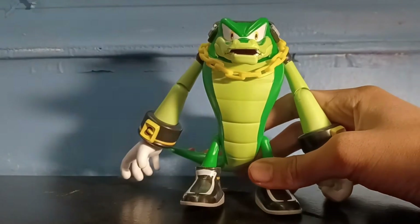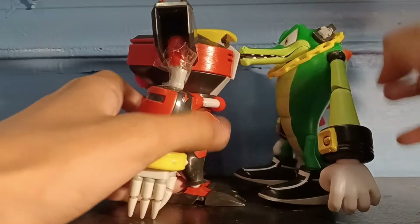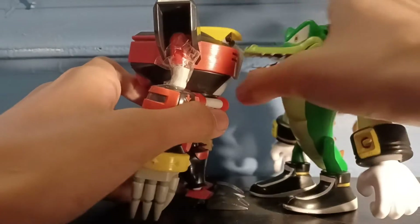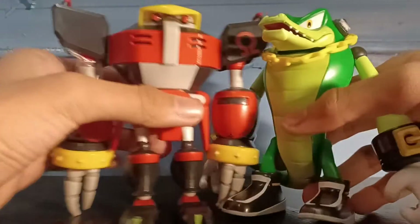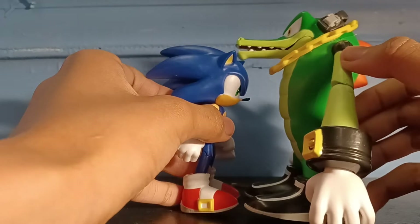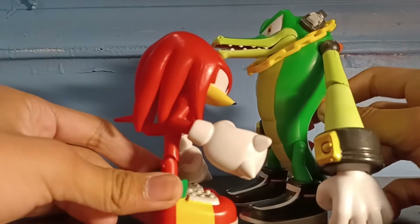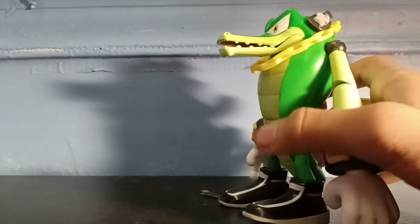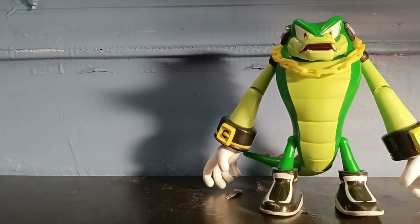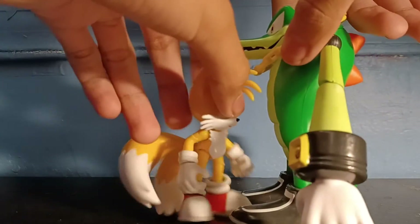Pretty cool figure. Here's a comparison with Omega — he's taller. These two are big, huge. Here's a comparison with Sonic — he's taller than Sonic. Here's Knuckles. We're almost completing Team Chaotix! Here's a comparison with Amy — he's taller than Amy, because Amy is really tall. Here's a comparison with Tails — Tails is shorter than Vector. There we are, all right.